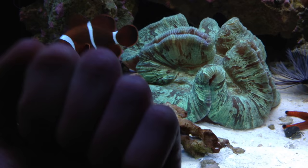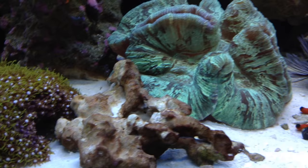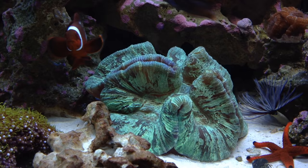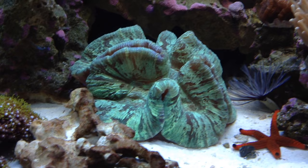Look at mine — it's bigger than my fist. My maroon clown even likes to swim around inside of it sometimes, which is cool. It's just an awesome coral; I can't say more about it.